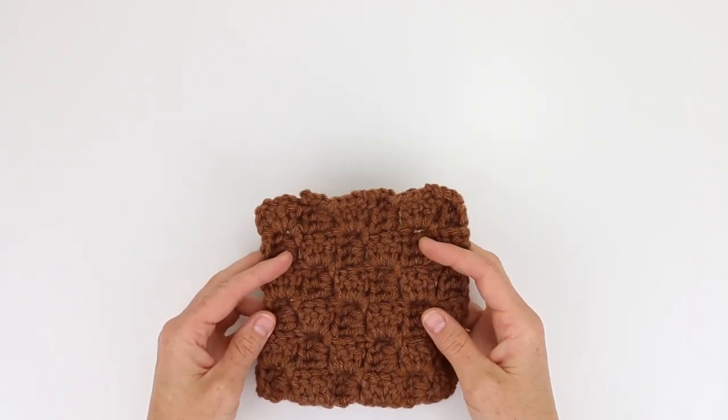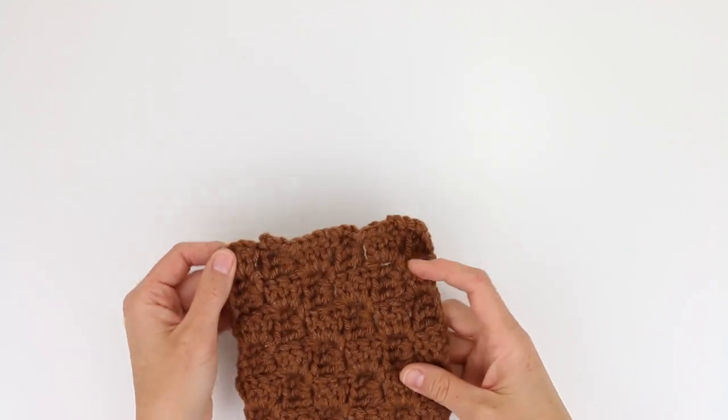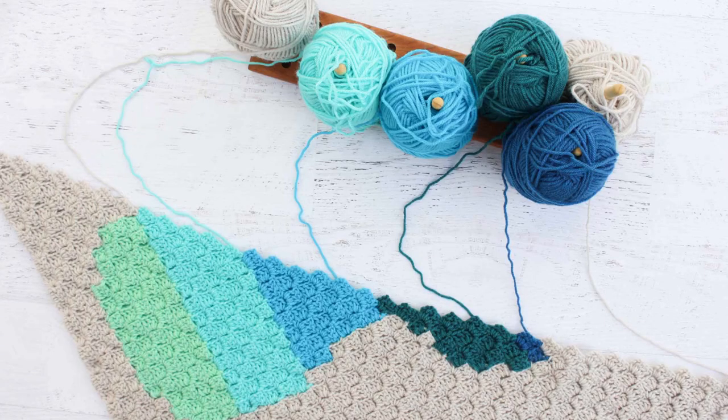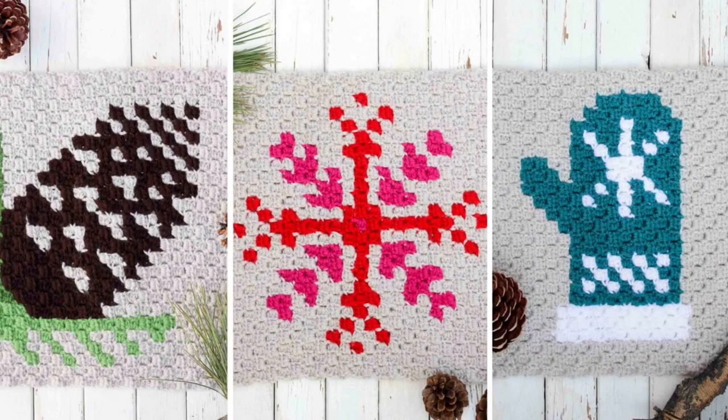Hey there, this is Jess from Make & Do Crew and this is the first in a series of videos I'm doing on corner-to-corner crochet. In this video tutorial we're going to learn the basic corner-to-corner stitch using double crochet.